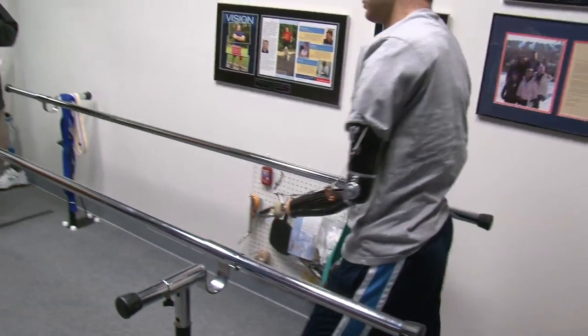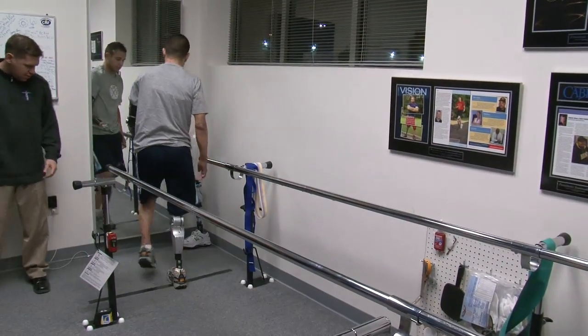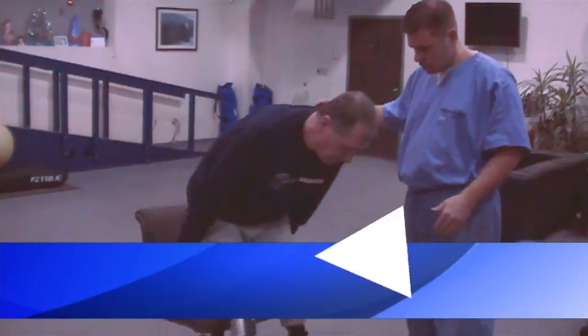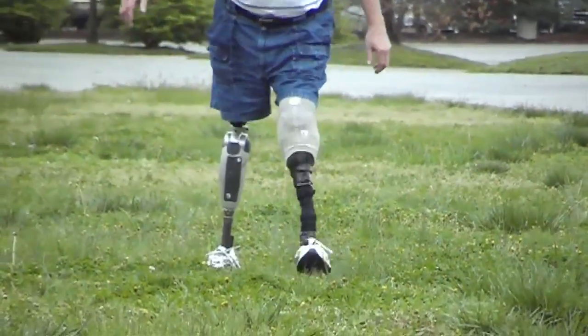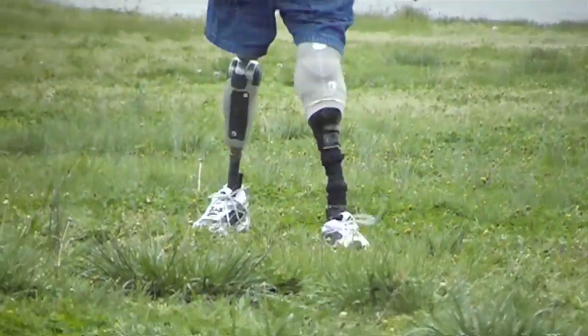With powered prosthetics, there's a knee here called the Power Knee 2 that actually restores power. This individual who wears this is a bilateral above-knee amputee — it actually powers them up out of a chair. With microprocessor knees he could walk a quarter mile without stopping, but with the Power Knee he can do over a mile without stopping.